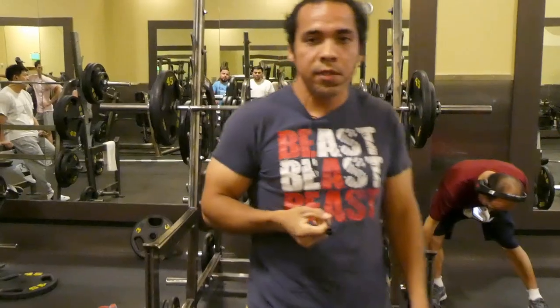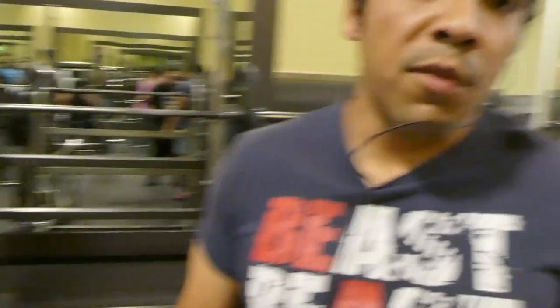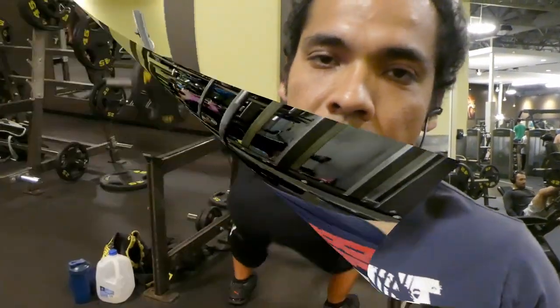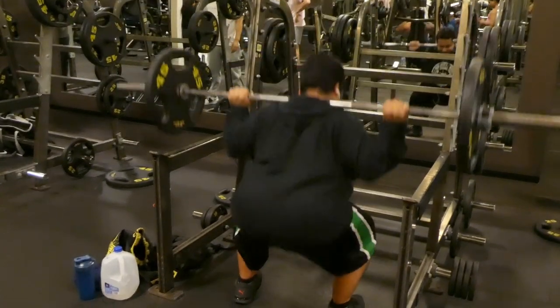I lied — 5 reps. I'm going to hit 135, we're going to hit for 5 reps. Yep, okay, that's not looking bad. I mean, that's bad. Got in a squat.